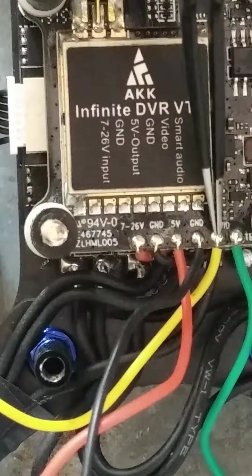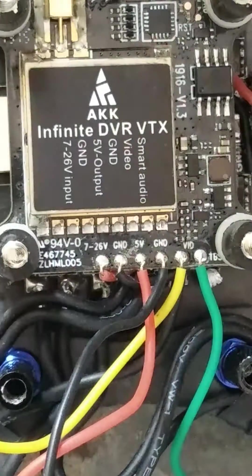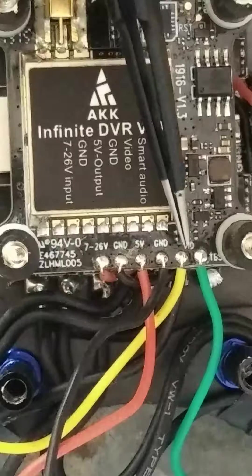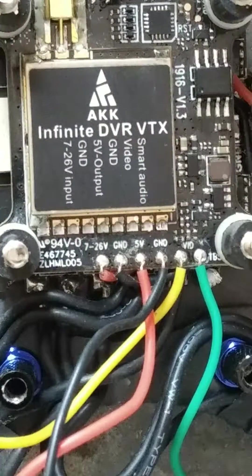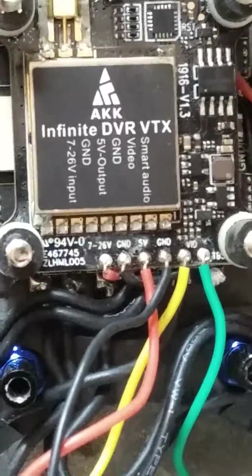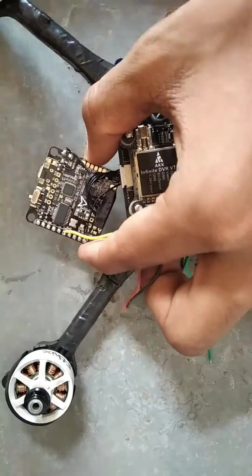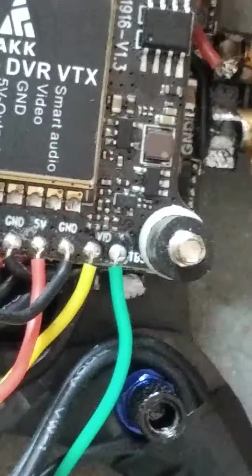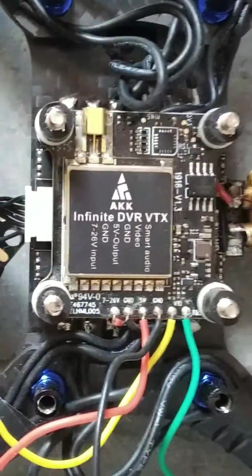Here this yellow wire is written VID - VID means video in. From here the video will come in. You need to connect this to your flight controller. I am using MX Skyline 32 here, and I have connected it to video in - you can see. Connect this yellow wire to your flight controller.